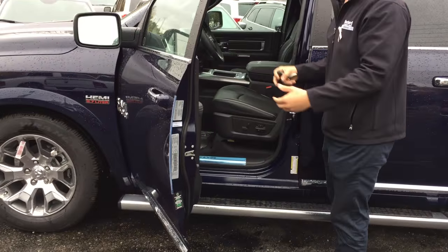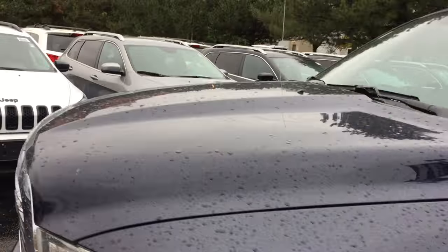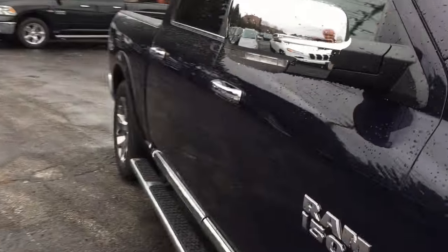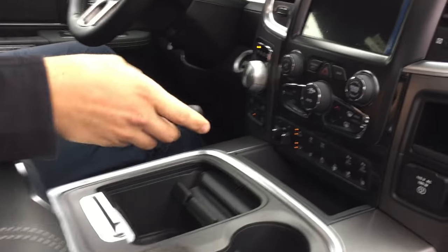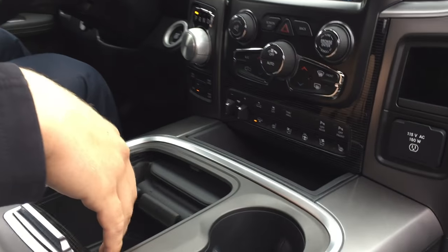I'm going to open it up and sit in here. I'm going to ask Kyle to walk around and sit on the other side. I'm going to start the truck up. As you can see, you've got lots of buttons here to work with.